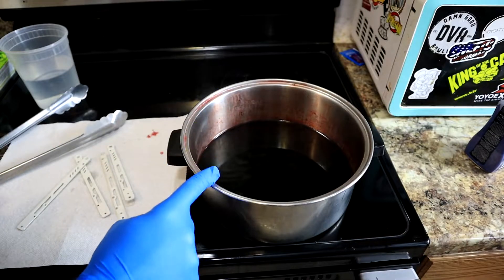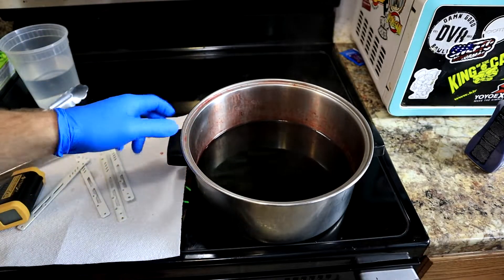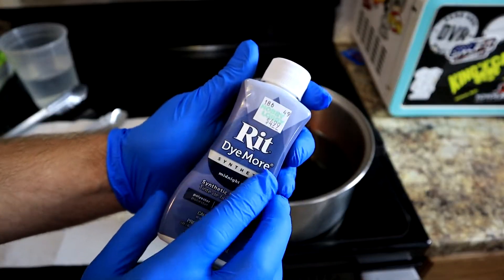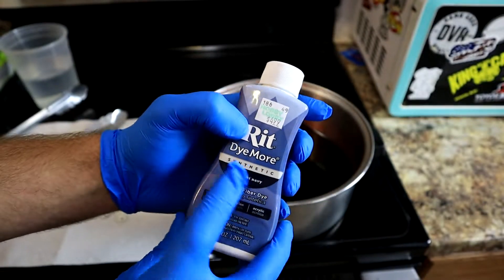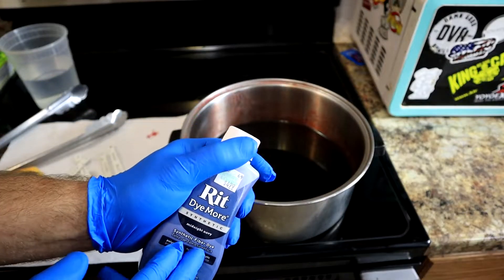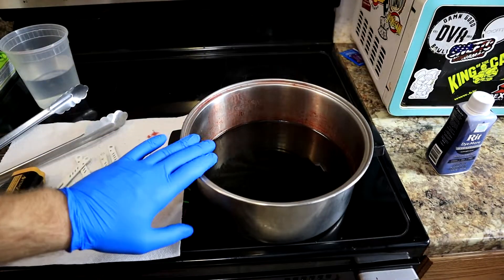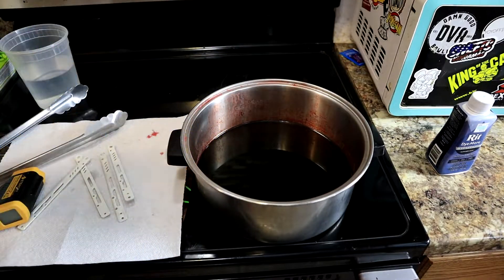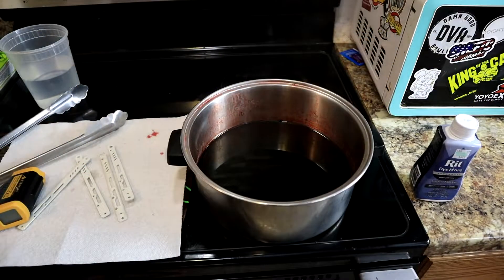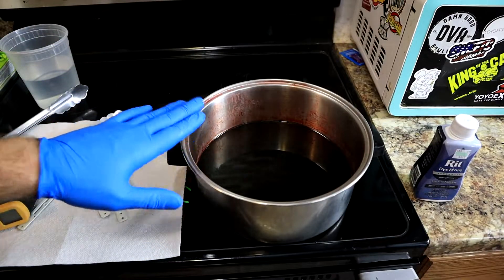You're going to need a stainless steel pan — preferably one you don't care about, like go to Goodwill and get one just for this — because it might stain. This is what you're going to need: Rit Dye More. Not the regular Rit Dye — the Dye More for synthetics, meaning plastics and stuff like that. This stuff is a dream. We're doing red. All I've got in here is two cups of water and half a bottle of this. You probably don't need that much, but it's better to use more than not enough. You can pour this into a milk jug once it cools down and reuse it in future projects.